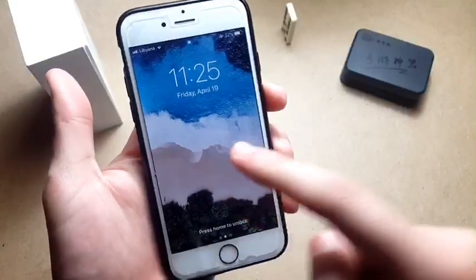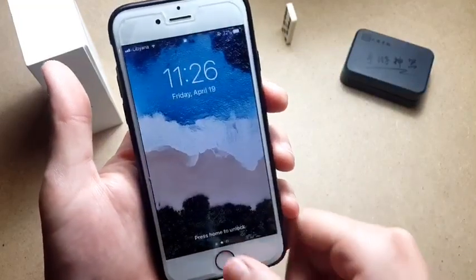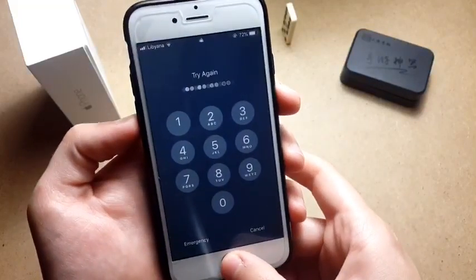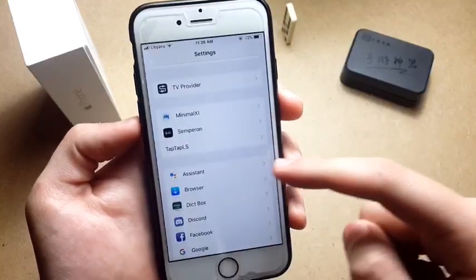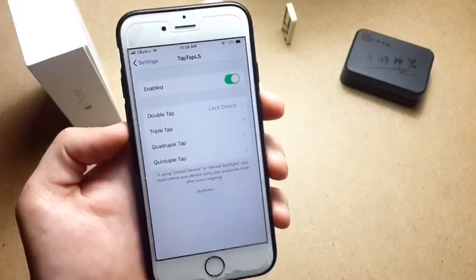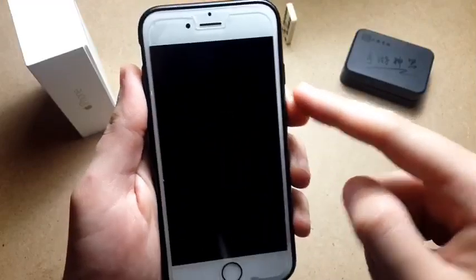For this you actually need two tweaks. The first one allows you to tap to wake the screen, and the second one allows you to tap when the screen is on to lock it, which is called Tap Tap LS. Tap Tap LS has double tap functionality — I added a lock device option which allows you to lock the device with a double tap.